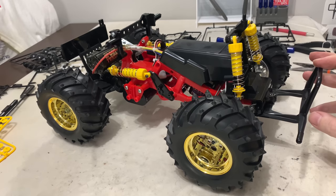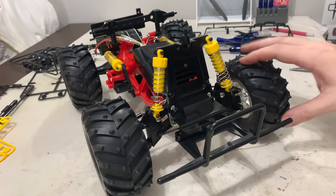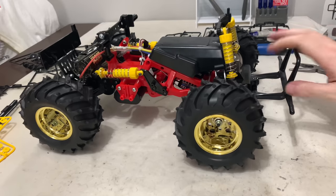My steering rods were absolutely spot on to the manual, but when I came to fit them it was out on one side, so I've done that now. Monster Beetle - how cool is that? And it's done.